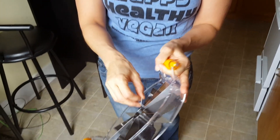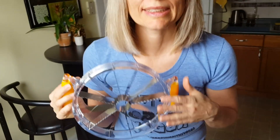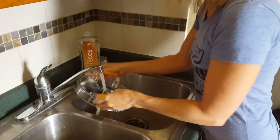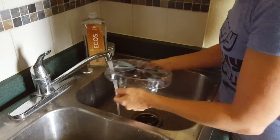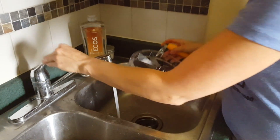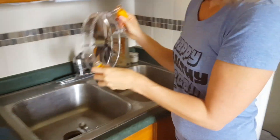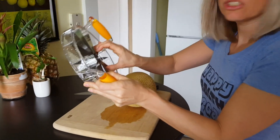Then you have to untwist this because you don't want this in there. Now I'm going to wash this. Now it's creamy. So strong.